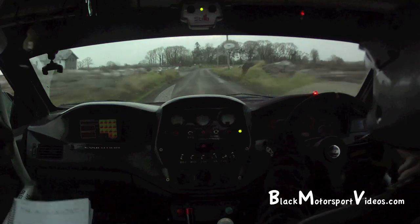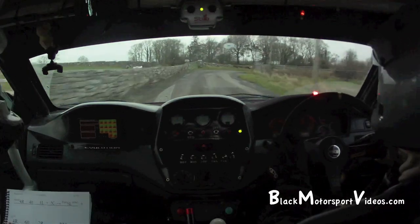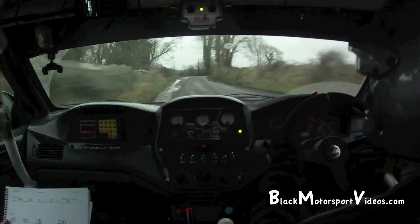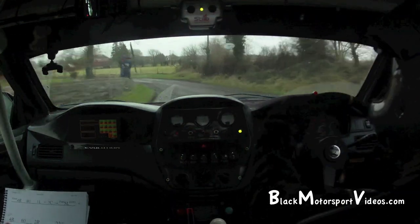And a short 4 right, 40. 1 left, and caution crest into fast 5 left, slippy. 5 left, slippy, and fast 4 right.